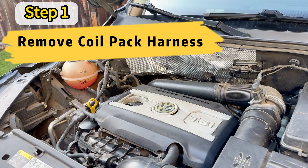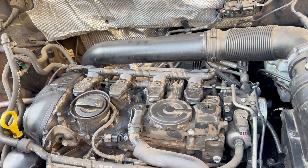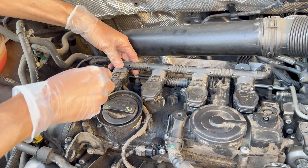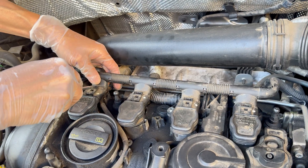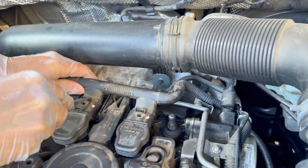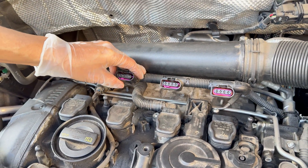First we need to remove the engine cover, which will pop right off. Now once that's off we'll disconnect the coil pack harness — this component right here. These connectors are a bit tricky to remove, so you can use a flathead screwdriver to push against each of the connectors. When set off, you can gently push the harness out, one connector at a time.